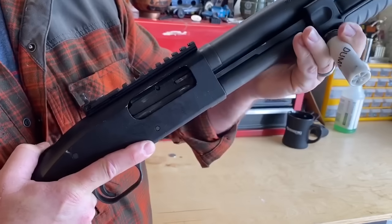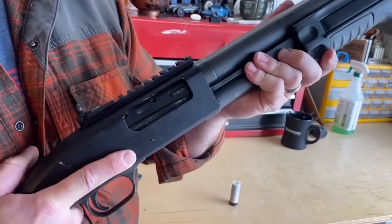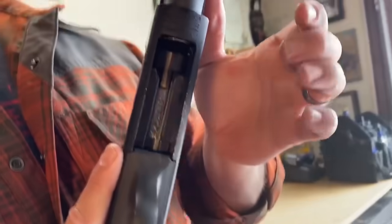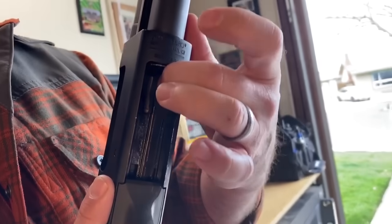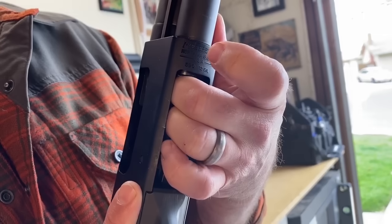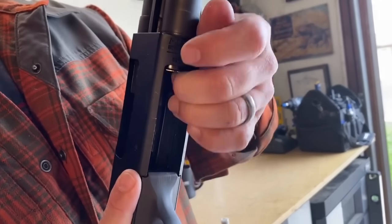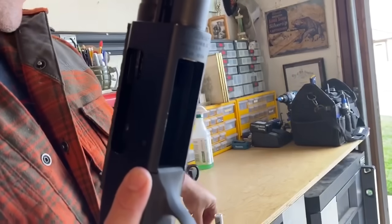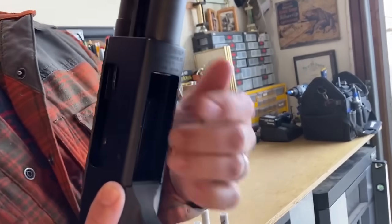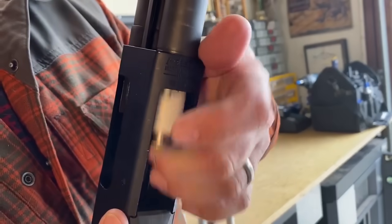Once I've done that, I'm going to close the action. With the action closed, I'm going to rotate that shotgun and reach inside of the loading port and access that cartridge stop, pressing it inward and allowing those shells to come out. It's important to do this one at a time — you don't want to try to control too many rounds at the same time because it makes it difficult to control and you'll end up dropping rounds all over the place.